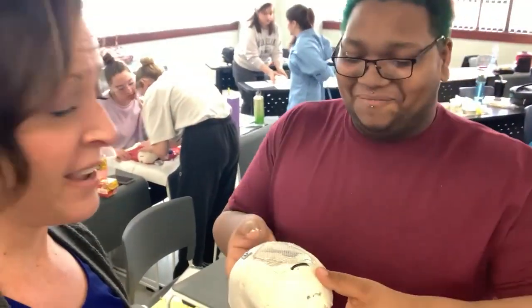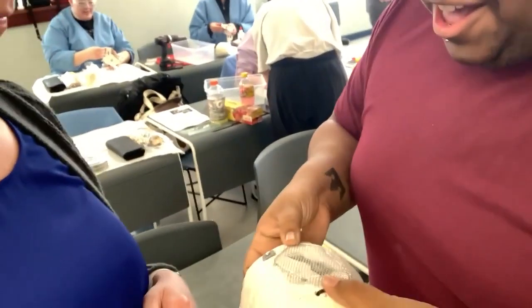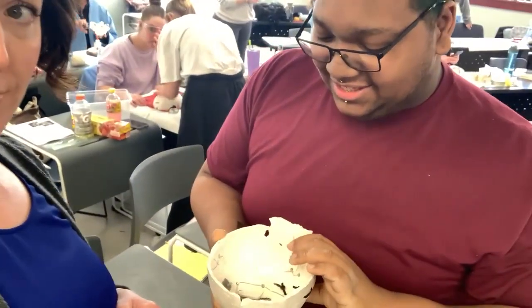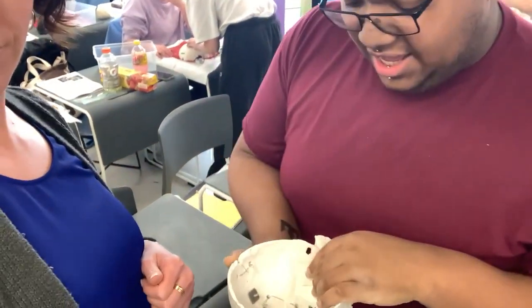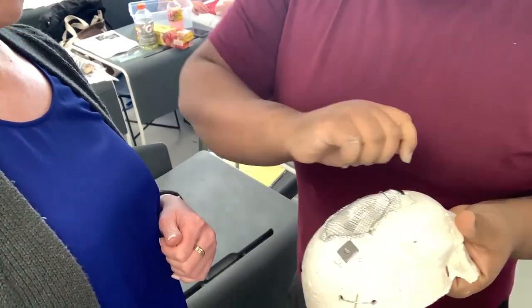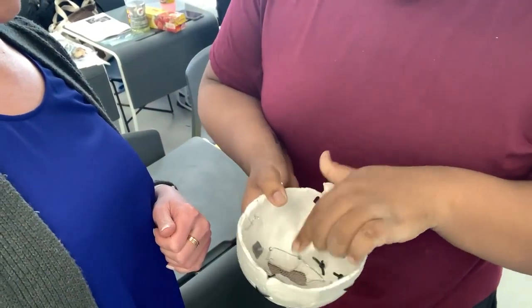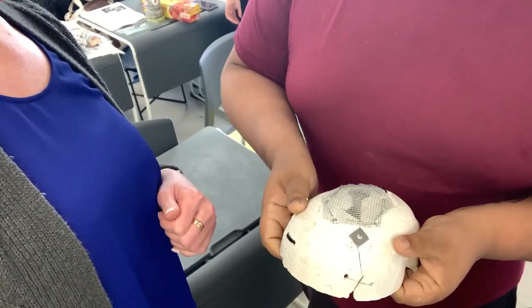One team got an A. The hardest part was the top — with the wire mesh they laid it across, then used a singular long piece of wire to weave it through, and it kept every piece together a lot tighter.